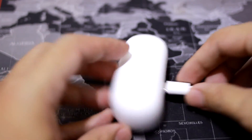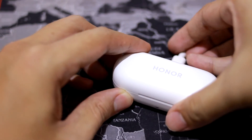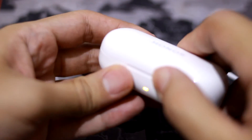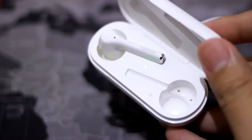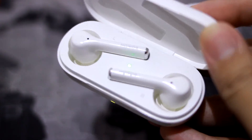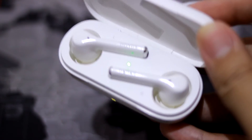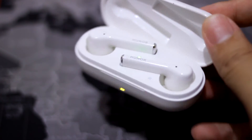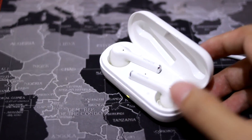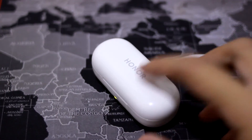With ANC off, you get about 3 hours and 20 minutes, and the low battery indicator also starts to beep about 30 minutes before it totally runs out. The charging case takes about half an hour to charge the earbuds themselves, and the case needs about one and a half hours to fully charge — which feels a little slow for a 410 mAh battery.